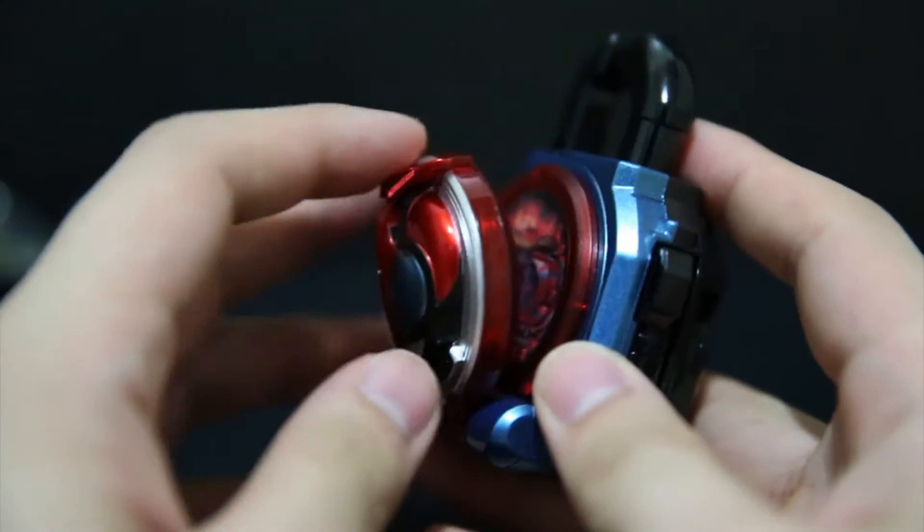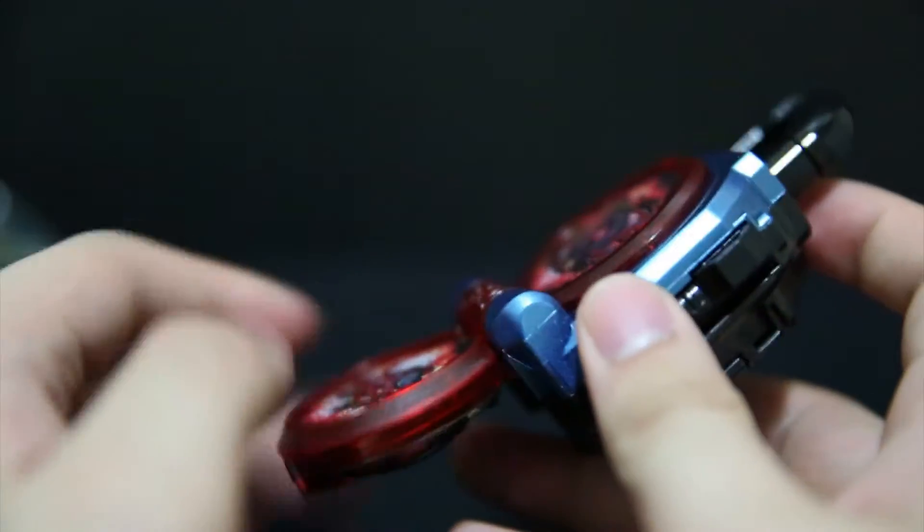Just like candy toys, the thing just sort of comes out — it flaps there — and you can click it in and it will stay there.